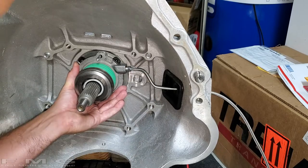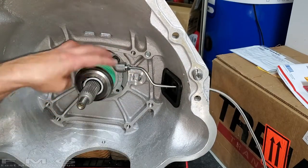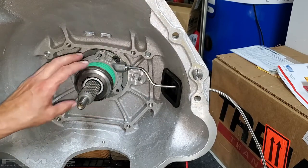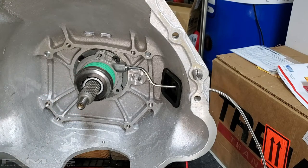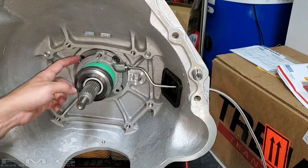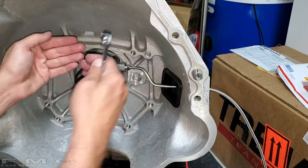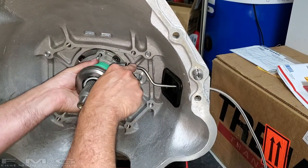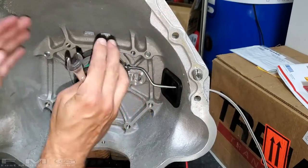Snug it up against the surface of the transmission, and then you can easily tell if you're centralized through the boot, and then tighten it down. We're leaving the bell housing and throwout bearing assembled together because I already tried to do it from the other side and that wasn't the best way — it's nearly impossible, and you want a perfect fit so nothing is binding or misaligned. So this is definitely the best way to do it. Tighten it down nice and tight, then take the bell housing off the transmission and put it back on the engine.